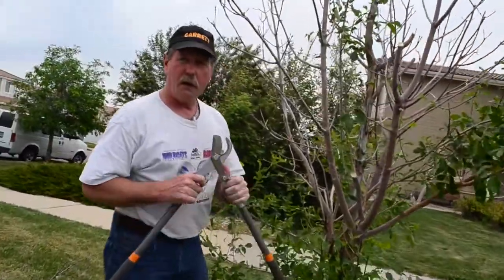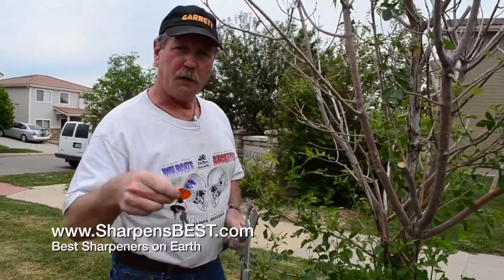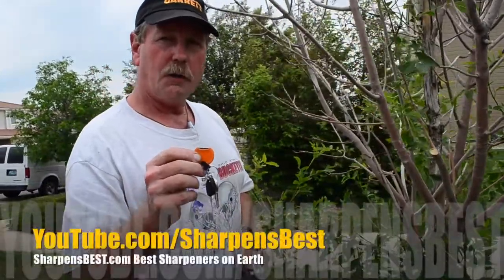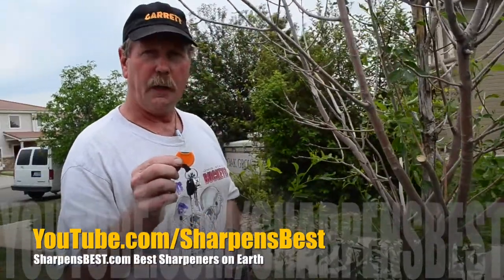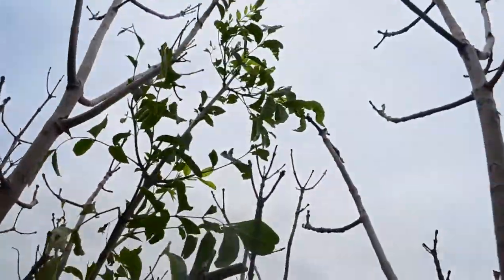You can get one of these at sharpensbest.com — click to buy one now. Go to YouTube and search sharpensbest.com. Check us out — lots of videos: travel, adventure, sharpening, just fun stuff. Thanks a lot, this is Brad, sharpensbest.com, see you later.